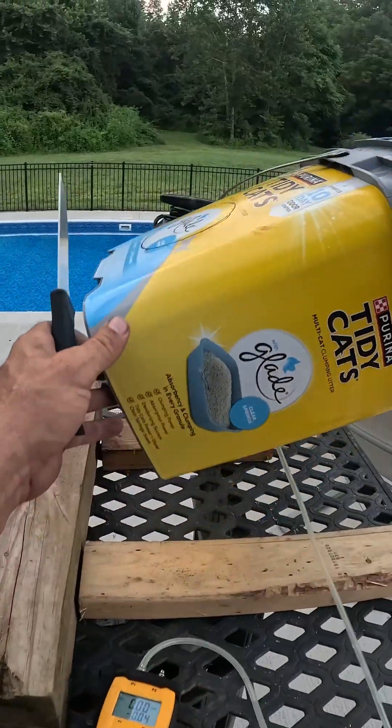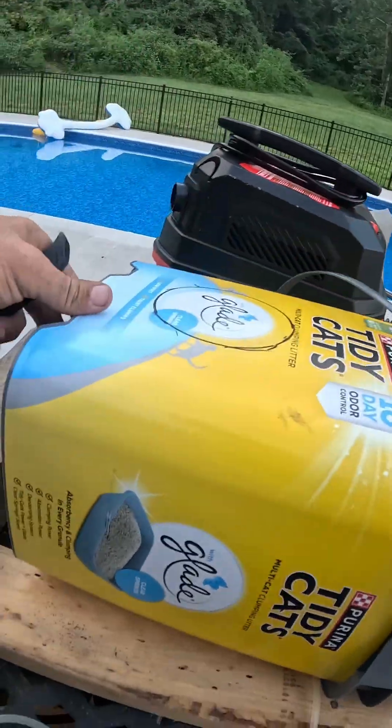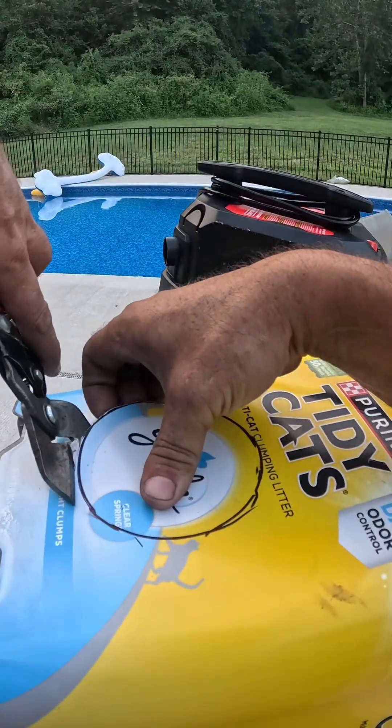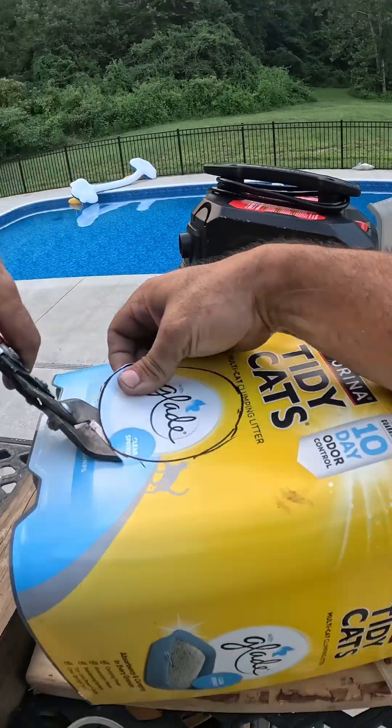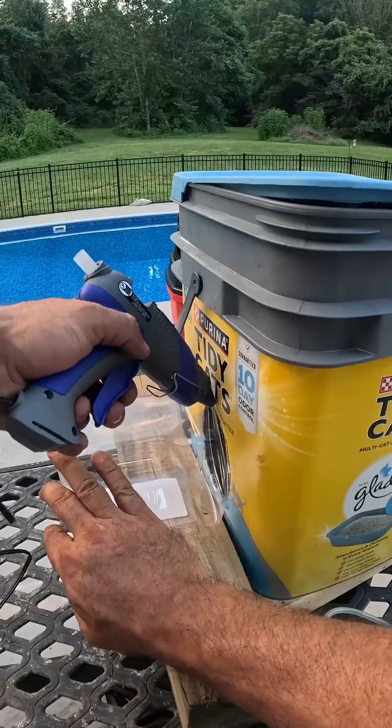This is our furnace — let me see if I can not cut my fingers off here. I gotta find those snips; that plastic was thicker than I gave it credit for. Beautiful — seal this a little bit.